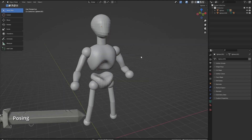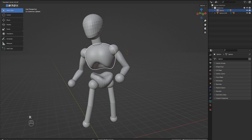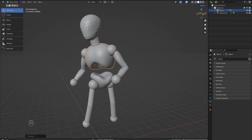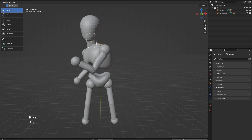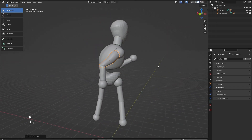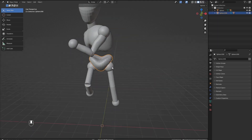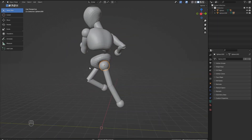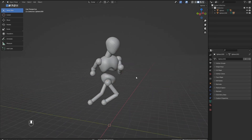So now we have our objects in place, let's pose this guy. Selecting each object, then hitting R allows you to rotate it. Hitting R twice allows you to do a handy free rotate. I find this really useful for posing as you are not constrained to one axis. That's a cool looking pose — I think he's ready for action now.